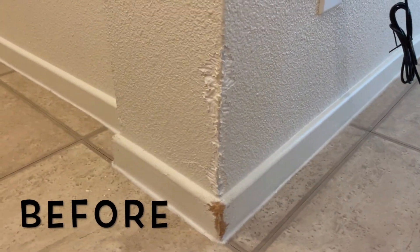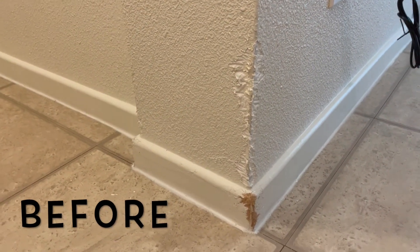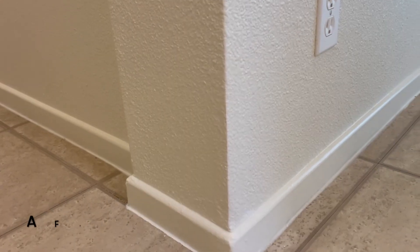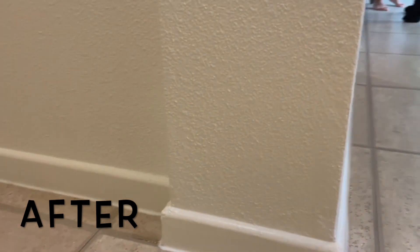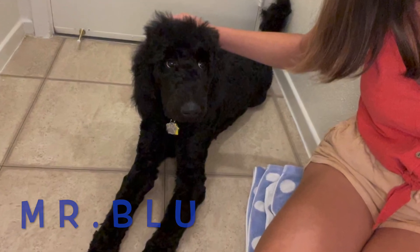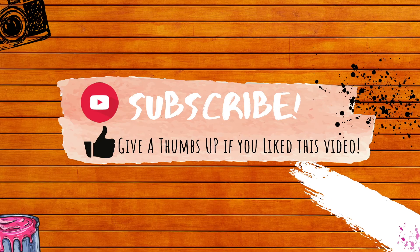Here is the before, just in case you forgot how bad my wall looked — and this is the final product! Please let me know what you think in the comments below. If you liked my video, please subscribe and give us a thumbs up.